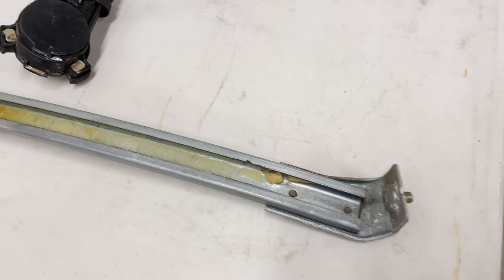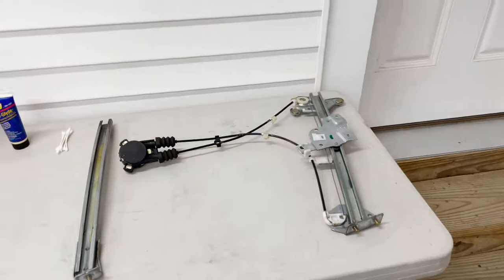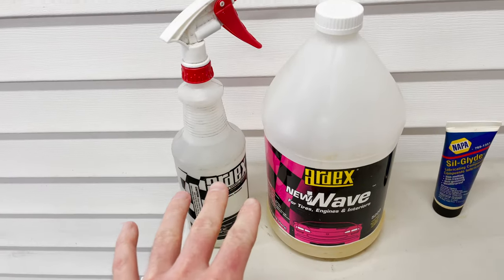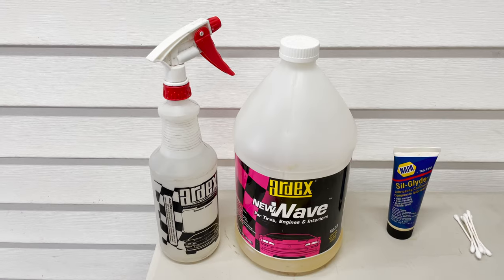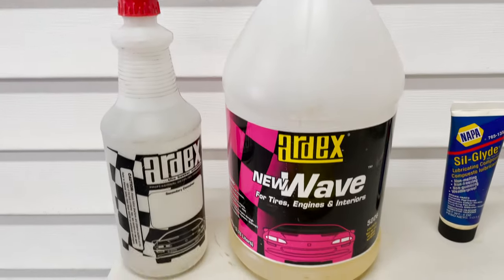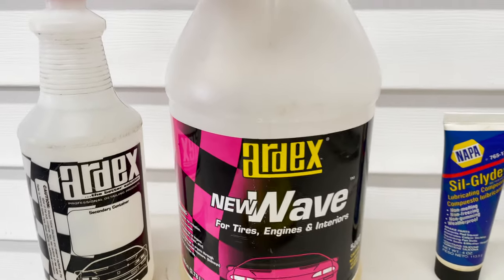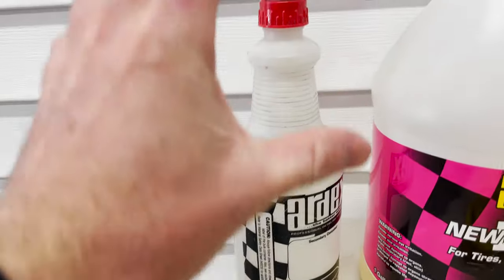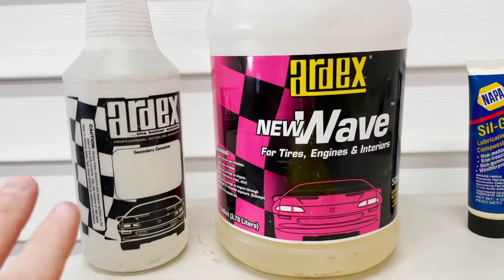We are ready to get everything cleaned up. You only need about four things. This is R-Dex all-purpose cleaner — I use it on wheels, as a bug and tar remover, on interior panels, for cleaning tires, and degreasing engines. It's a great all-around cleaner that won't harm your paint. This is the whole gallon but you don't need that much — you dilute it. I've got about this much R-Dex in a spray bottle and the rest is just warm water. That's what I'll use to spray everything down and get it all loose.